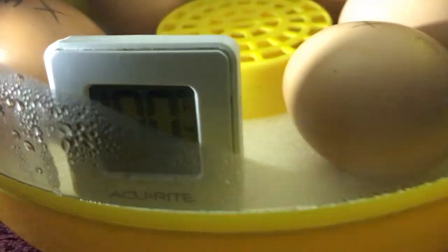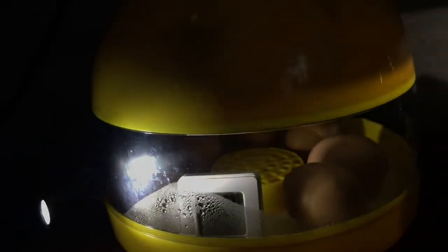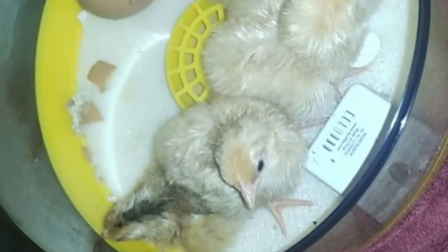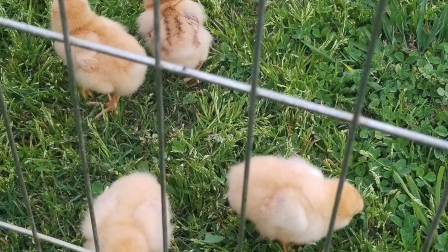By day 19 we already had one hatch and two were pipping. By day 20 we had three chicks, and by day 21 we had five out of the six eggs hatch. I waited until the 22nd day to remove them and candled the last egg one final time — it was completely see-through, meaning it was never fertilized. I am thinking of making another video trying to hatch eggs purchased from eBay and also buying that other incubator with the automatic turner. Please like, comment, and subscribe if you'd like to see the next videos — thank you!